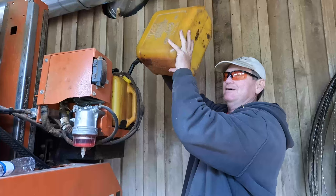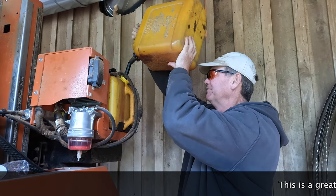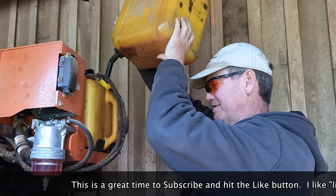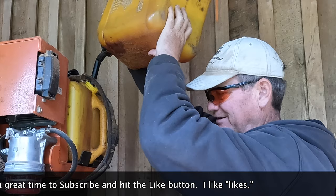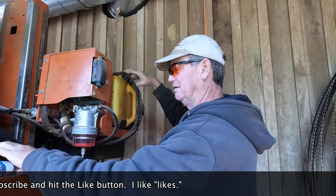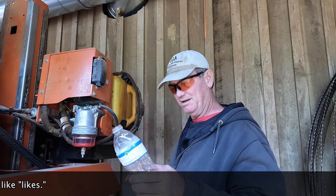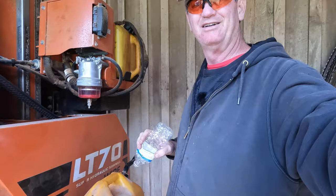I like to use this quality time while I'm filling up my sawmill with diesel to look things over - see if there's anything broken, a belt that's loose, or a wire that's hanging. Make sure my fuel filters look clean. They do. Make sure everything else looks okay. And then use my patented diesel can cover - got to keep the sawdust out of the diesel can.